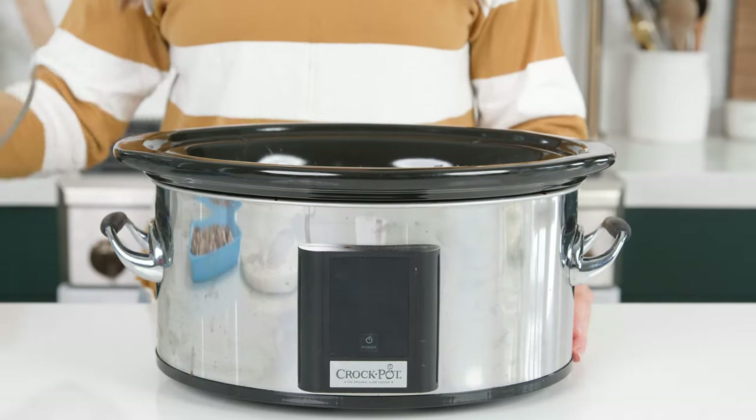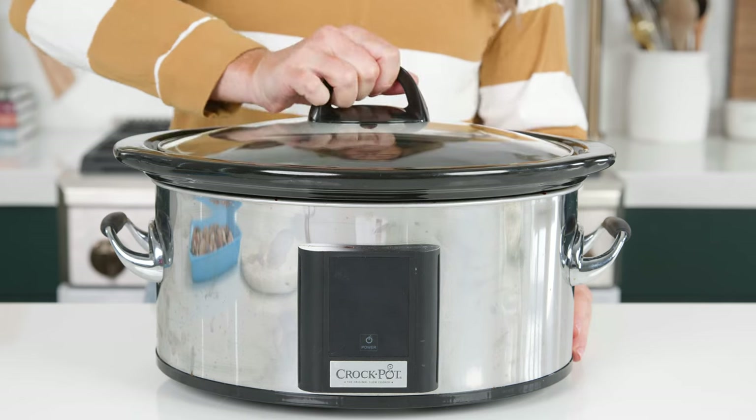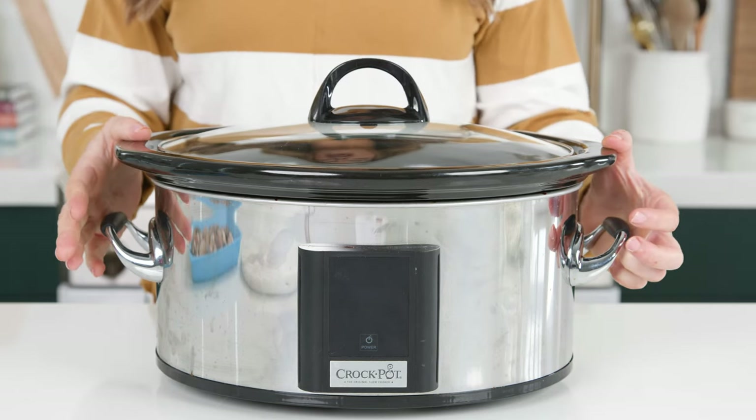At this point you can add in one cup of uncooked rice and have it all cooked together, or you can wait to serve it over rice at the end. Now that we have it all ready to go, we're gonna cook it on low for four to six hours, or on high for about three to four hours. Fifteen minutes before it is done, we're gonna add in some shrimp.